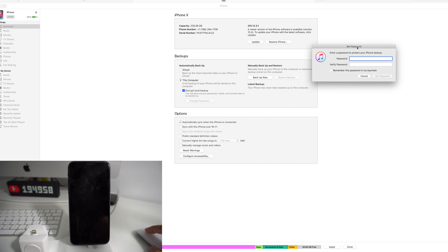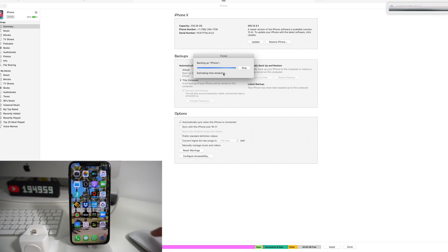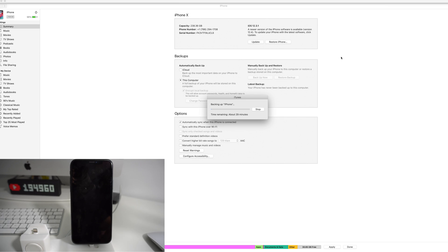Encrypting will make it easier to transfer everything completely — even your passwords, health data, and HomeKit data. You have the option; it's optional, you don't have to do it. Then go ahead and select Backup Now and the backup will begin. It's estimating the time remaining — it says about 31 minutes remaining, but it's actually going up. This is a 256 gigabyte iPhone, so there's a ton of data. The more data you have, the longer it will take to completely back everything up.